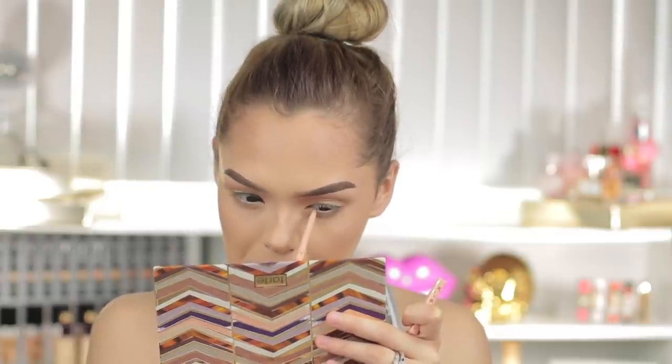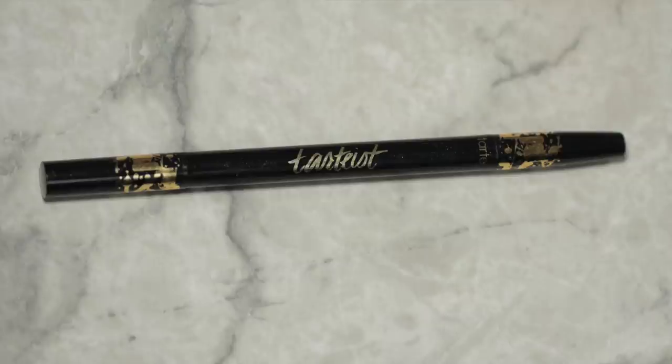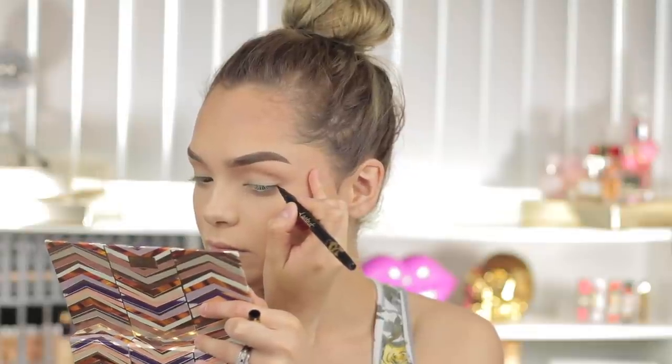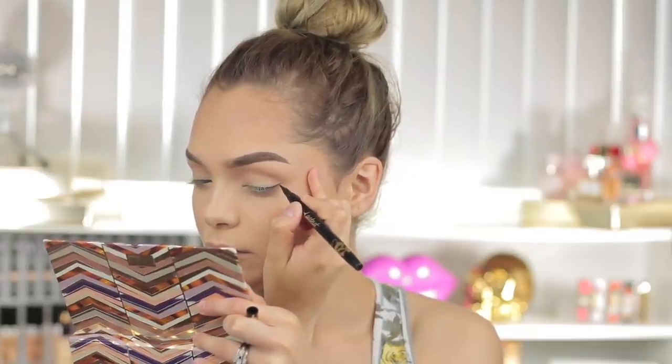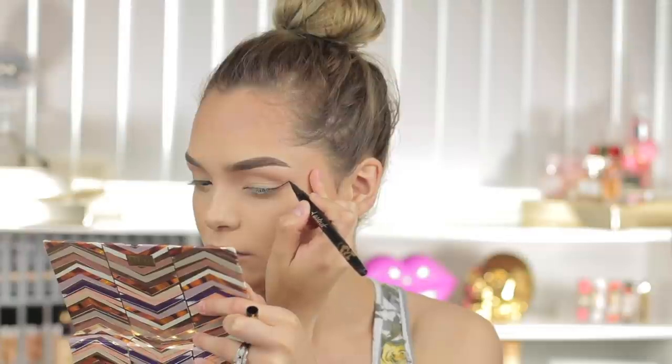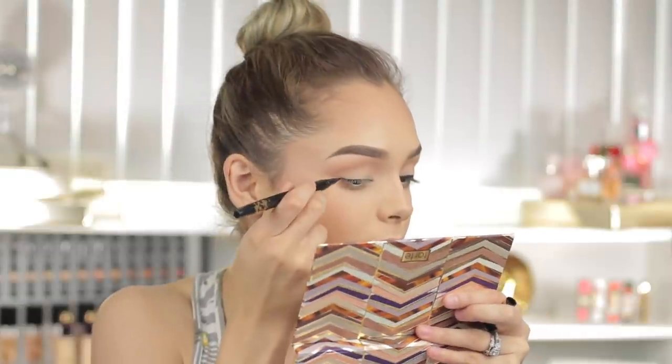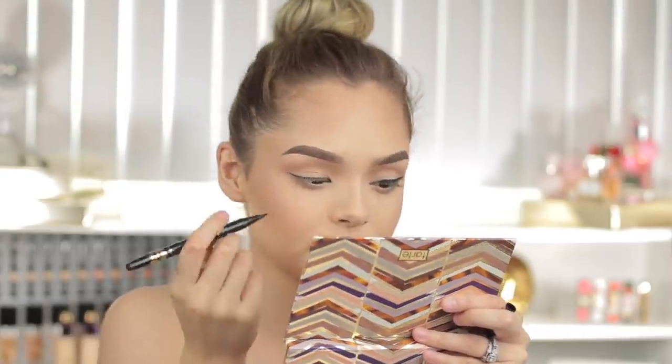For eyeliner, I'm going to be taking a trusty liner of mine — Tarte's double-ended eyeliner — and just adding some wings. This liner glides on so smooth, and the other end is a crayon that works amazingly as well. This was probably the first eyeliner from Tarte that I completely fell in love with.